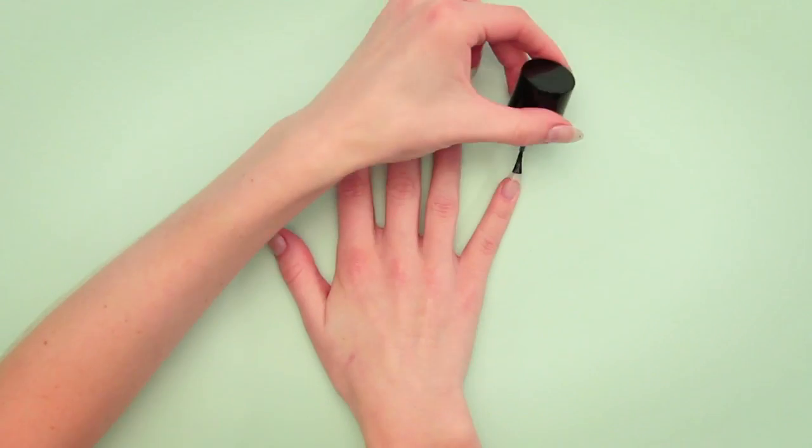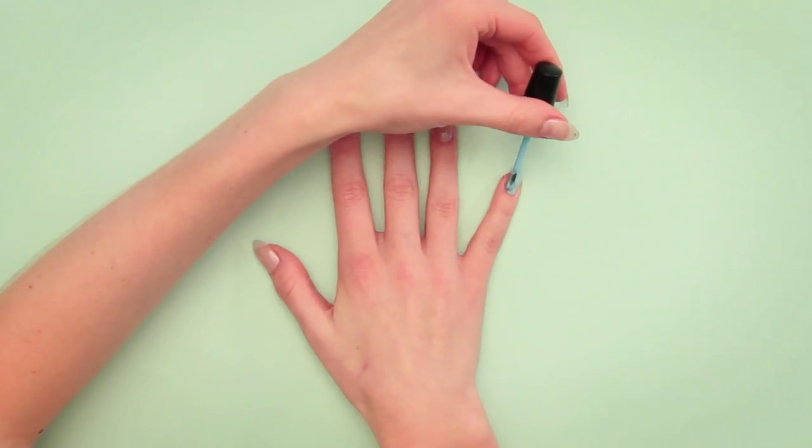Let's get started. First, apply your base coat. Then apply your blue and yellow polish.